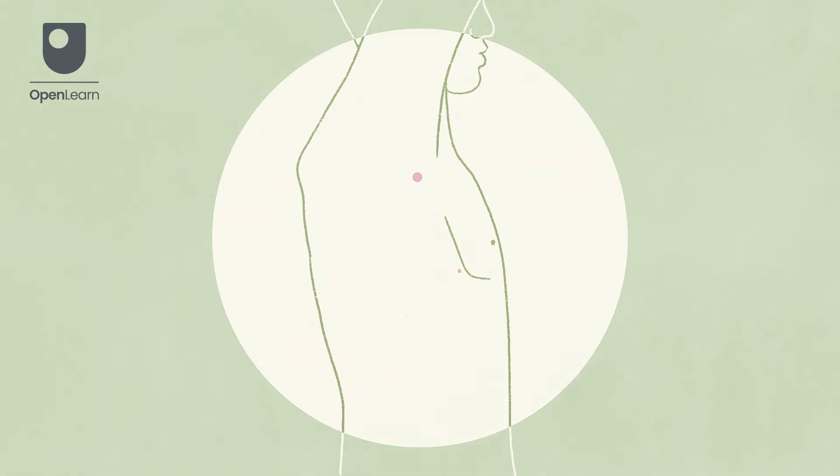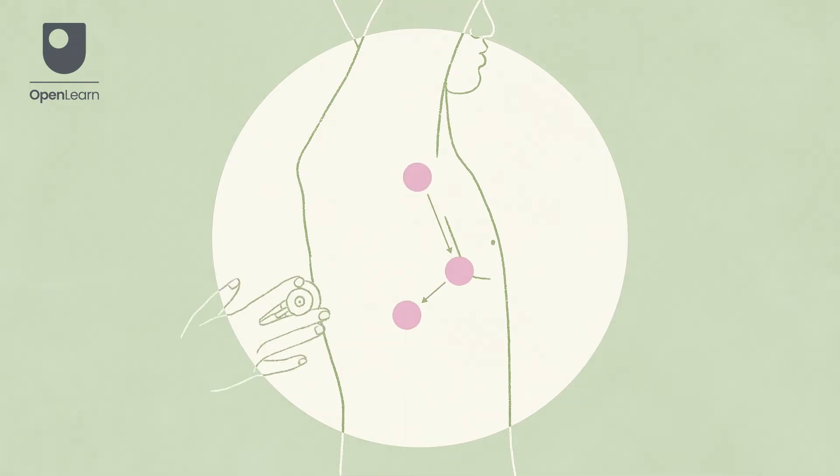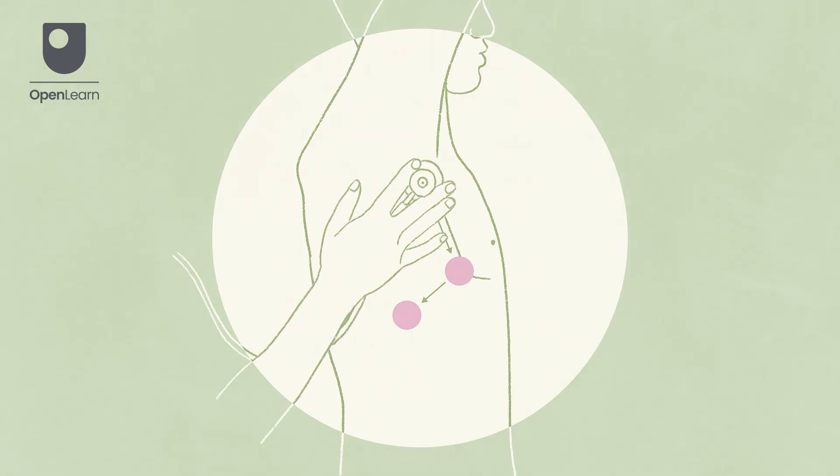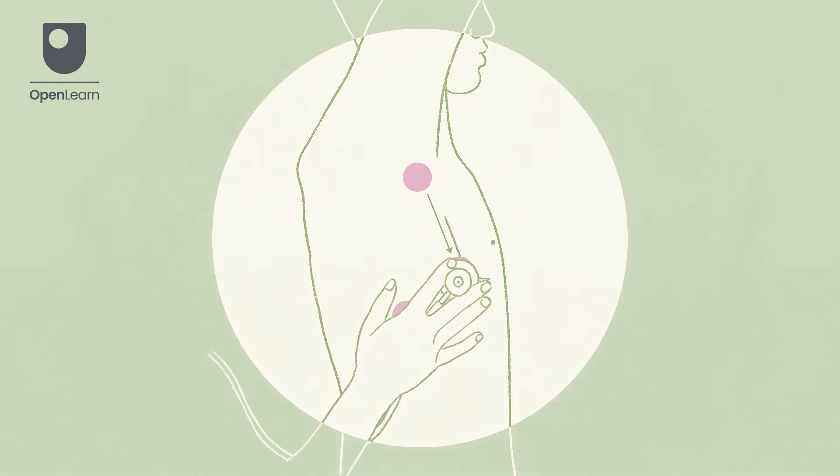Once this has been completed, you can then listen to each side of the chest, asking the patient to move their arms so you can access the lateral area. Move from the top to the middle and lower lobe areas.